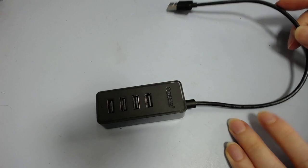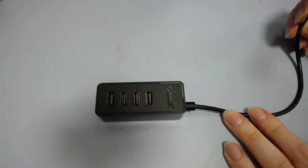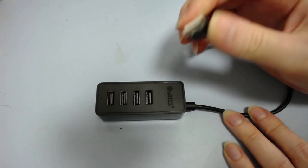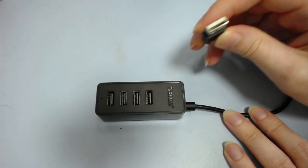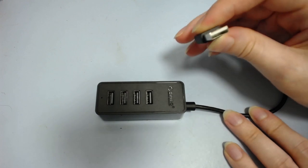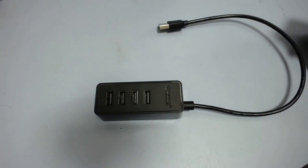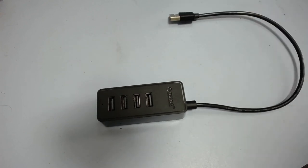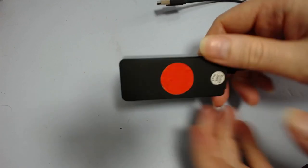My first thought was that possibly the cord was broken. I checked inside the plug and the contacts all look all right — they're not bent, not corroded. But I figured maybe the cord got bent and one of the data lines is broken, which would explain why it still has power but isn't detected whatsoever. So I opened it up.